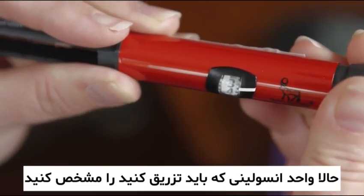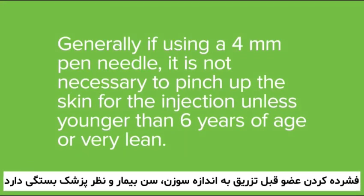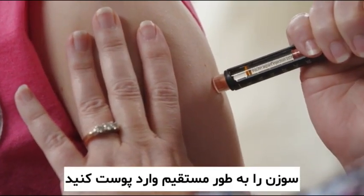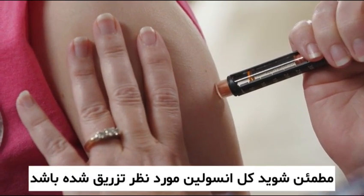Dial your correct dose of insulin. Follow the directions given to you by your diabetes educator on whether you will need to pinch up the skin for the injection. Inject the needle straight into the skin and push the button with your thumb. Make sure all of the insulin was injected.